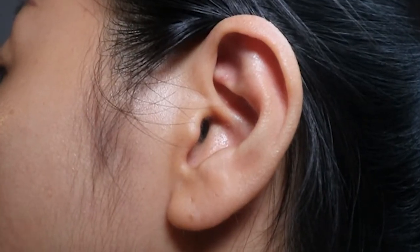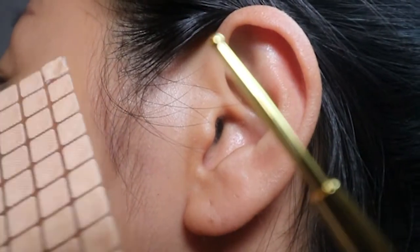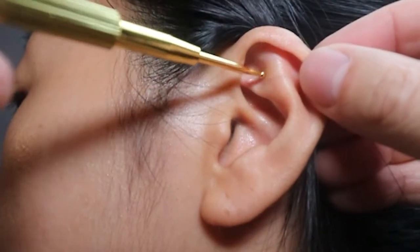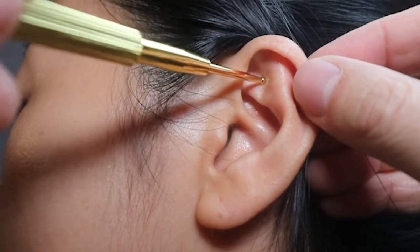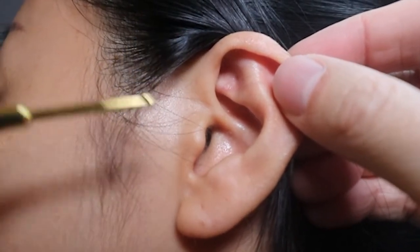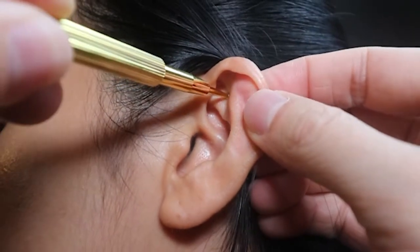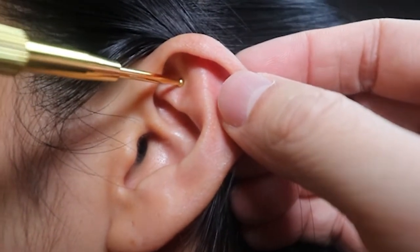I've got my wife's ear right here, and she's going to be my ear model today. This little pointer usually comes with these ear seed packets. This spot right here is called Spirit Gates, and it's really great for anxiety, stress, and insomnia as well. A lot of these ear seed packages come with little pointers, and what you do is look for the most tender spot. Right in the center of that little triangle — that's exactly where that point is.